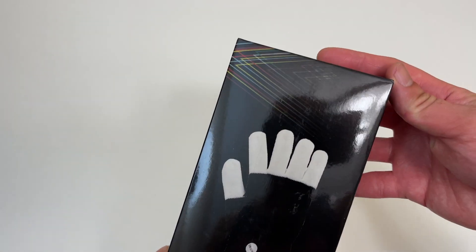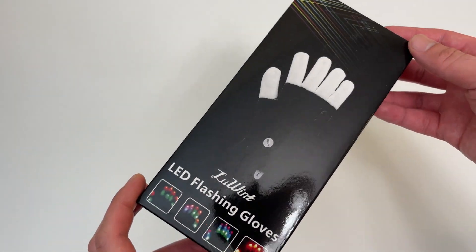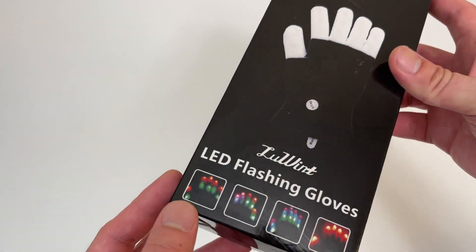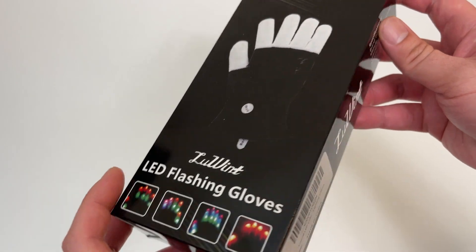Let's go everyone! Today we're unboxing these LED flashing gloves. Check it out — they've got white tips, black gloves, and you can see images of the different LED options down here.